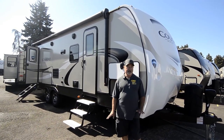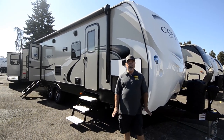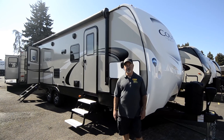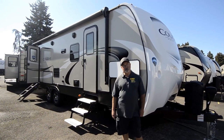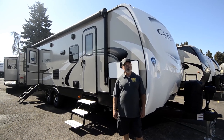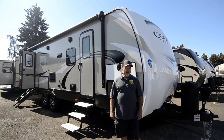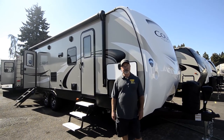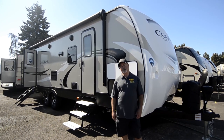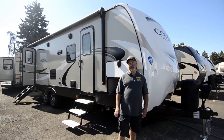They are made for the Northwest, have good size holding tanks, insulated really well, and they are zero degree tested. They consider the fact that we're going to be in a little more rugged climate here in the Northwest. People get off the beaten path a little bit more, so really a great quality trailer. This is not an entry level quality. Once we go through the coach, you'll be able to get a good idea of just how nice this trailer is.